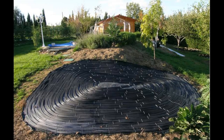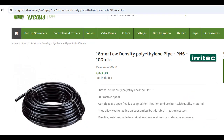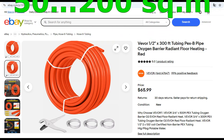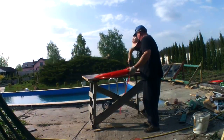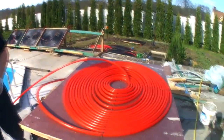Moreover, our solar collectors are made from several kilometers of these cheap pipes, the surface of which has a very large area of contact with the surrounding air. That is why our long pipes are a good heat exchanger where the surrounding air transfers its thermal energy to the water inside the pipes.